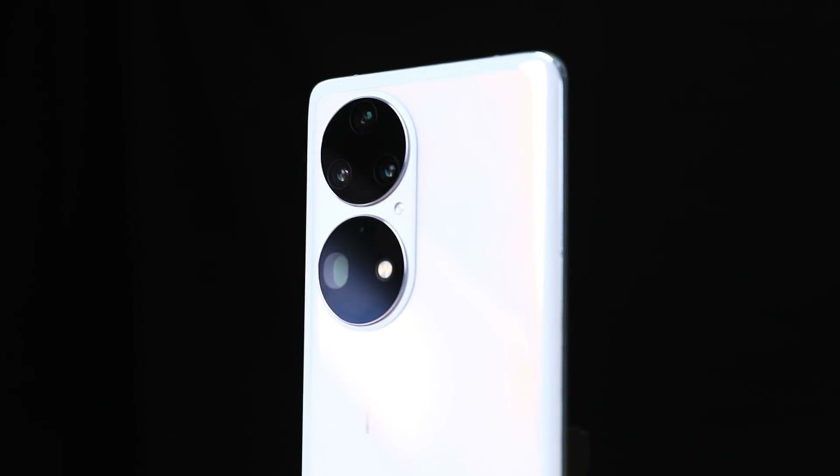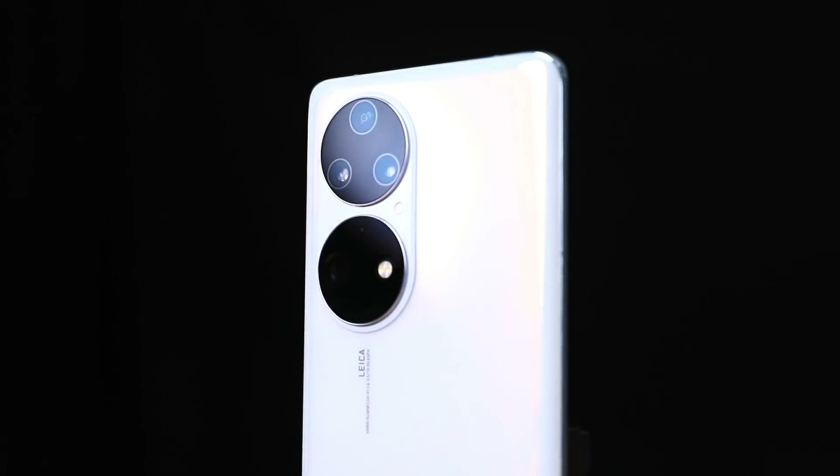The back contains a very recognizable and distinct camera module which is also a little controversial. I was a little bit uncertain about the camera because this is a very unique and distinctive style of camera design, but looking at it, it's kind of growing on me.